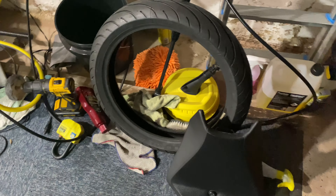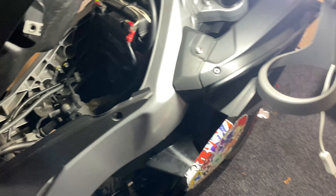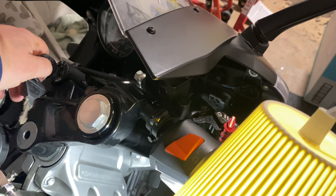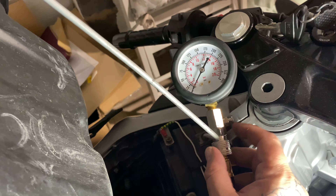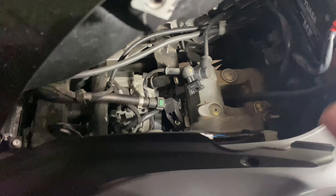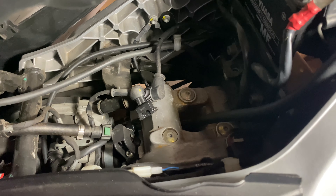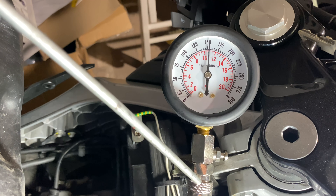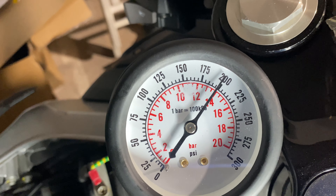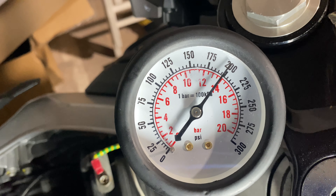So what you want to do — make sure you release any pressure first, there's no pressure in it anyway. Then you want to turn it over a few times. I can't emphasise enough making sure fuel isn't going into your cylinder, because if fuel is going in it's going to give you a false reading. So I'm going to turn it over — watch the pressure gauge.